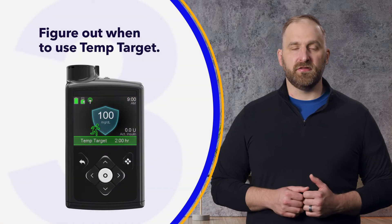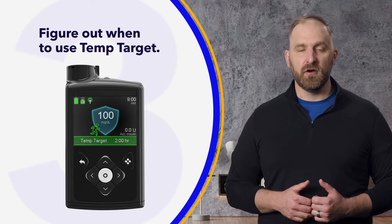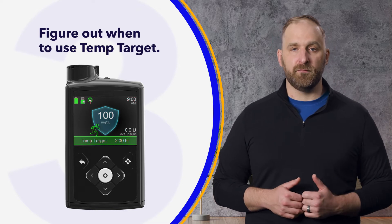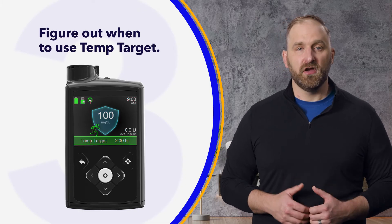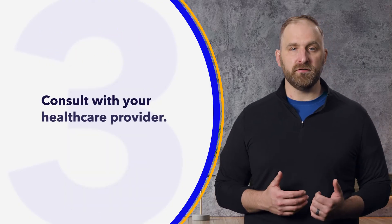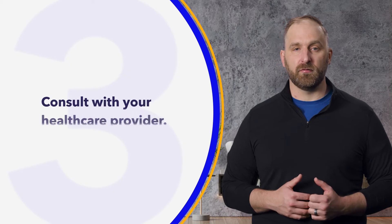Next, figure out when to use the temp target feature. You may discover the temp target can be helpful for certain aerobic activities like running, but may not be helpful for anaerobic activities like weightlifting. This feature can also be useful for exercise during certain times of the day to help keep your sugar in target. Regardless of when you decide to use it, it's a good idea to consult with your health care provider.